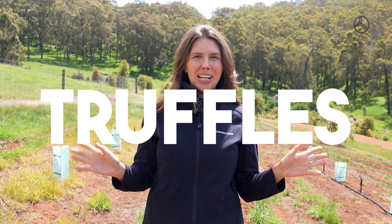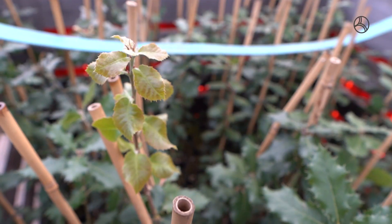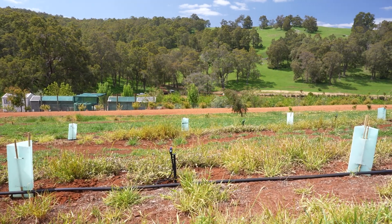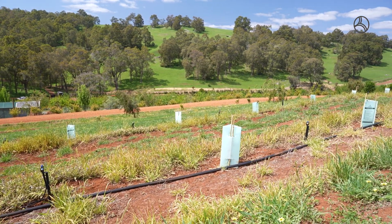Hi everyone, so we're in our new truffery. Back in July and August we planted 100 specimens of oak and hazelnut here down in the food forest. We've now added in our irrigation and some tree guards to protect them from the kangaroos and the native wildlife that live down here.